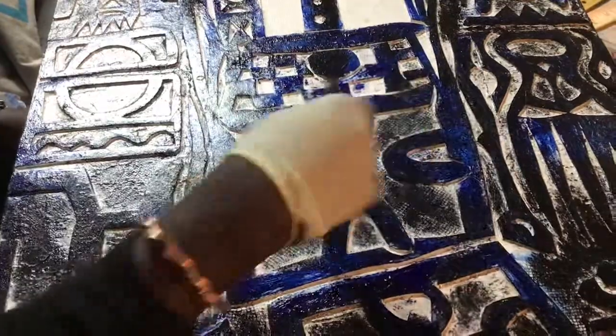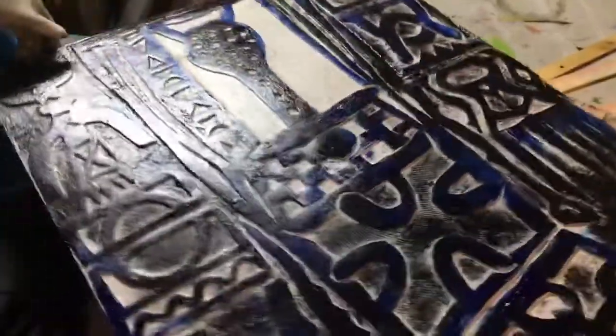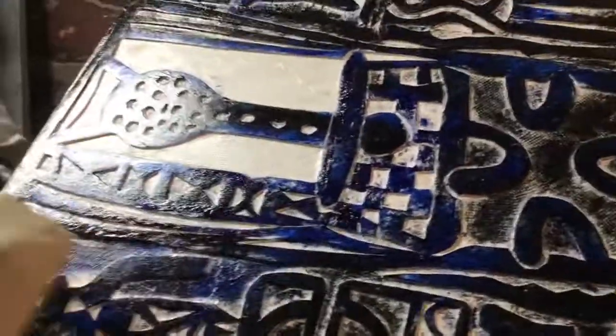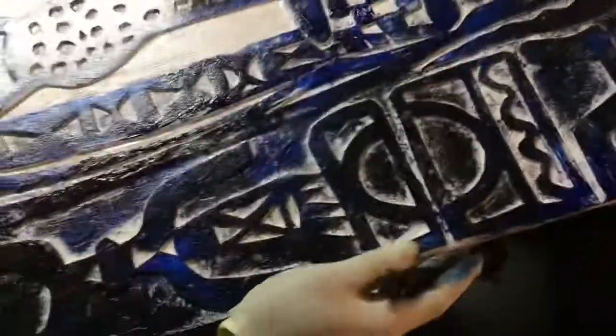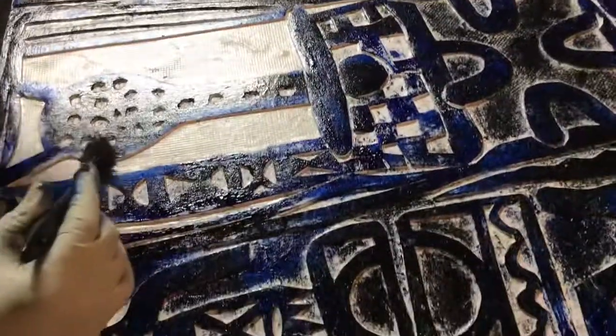It doesn't necessarily have to be something obvious. Then I come in with red right there. You know, saturate all your paint — you can paint twice on this one. After this, you can print, then just add a little color and you have a second one. Usually the second one comes out a little different.